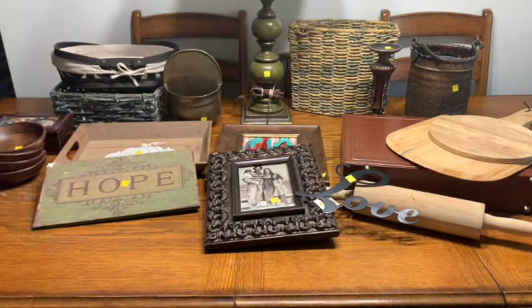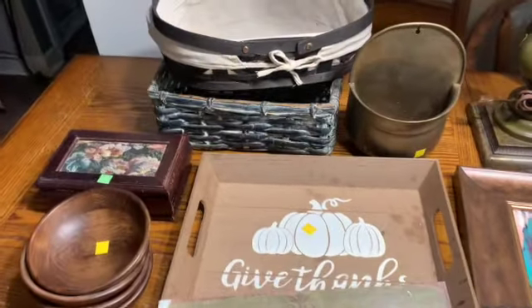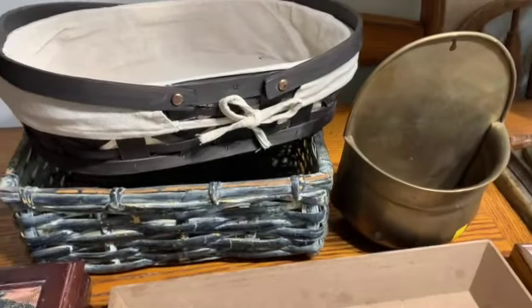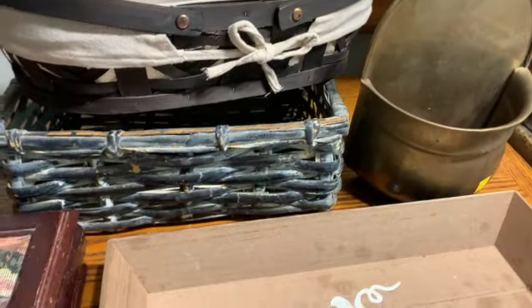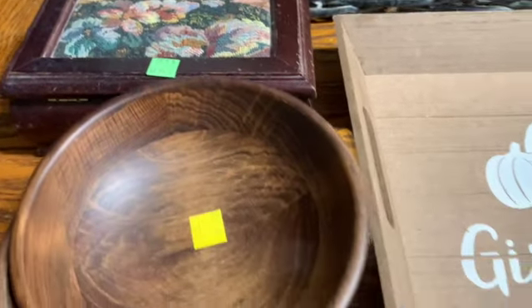So if you like thrift hauls, if you like DIY, if you like paint tutorials, then you'll want to stay connected with me — subscribe to my channel, and don't forget to hit the notification bell so that you'll know every time I upload a brand new video. Today, my daughter and I recently went to a couple of Goodwills and a couple of yard sales, and we're going to take all of the things that we got and change them up for resale. Let's go.